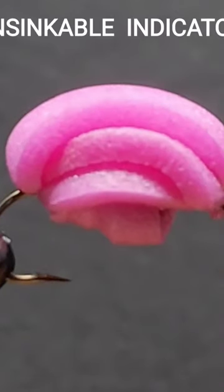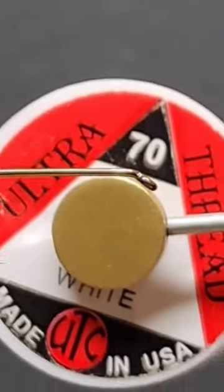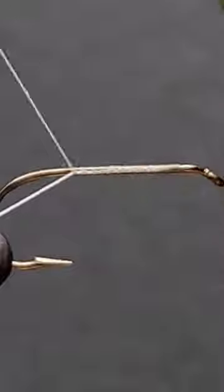Say goodbye to mistakes with my unsinkable indicator. I use this hook and I use this thread. Begin as always with a thread base.